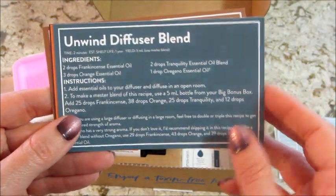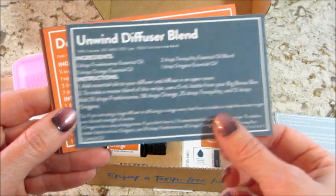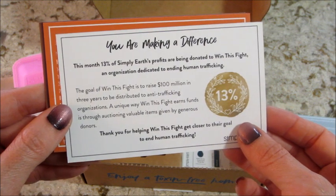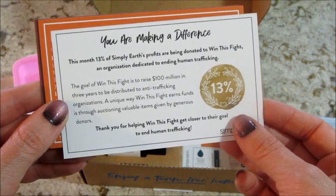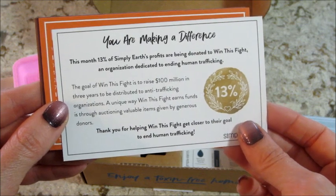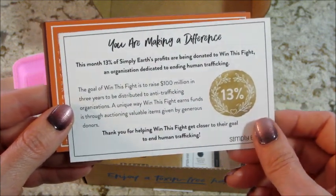Then we have an unwind diffuser blend. I've said many times that their diffuser blends are some of my favorites — they smell really good. The back of this card talks about their proceeds: they give 13% of their profits and donate it to a human trafficking charity. The charities do tend to change, so it's not always the same one, but I think it's really cool that they do that.